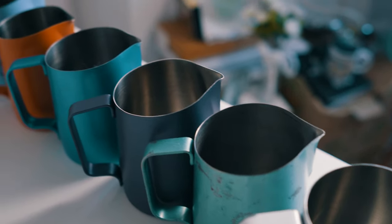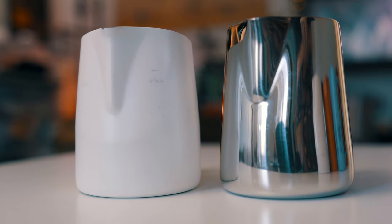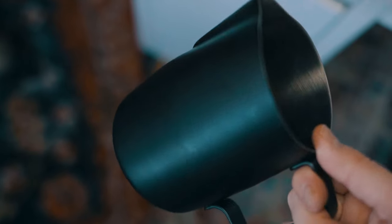I highly recommend the brand Slow Pore Supply — they're what I use for most of my pitchers. Their smallest pitcher is very comparable to what a Rattleware or Espresso Parts pitcher used to look like, those smaller 12-ounce steaming pitchers. Their largest pitcher is the one that I use for all of my latte art on the channel, so highly recommend.